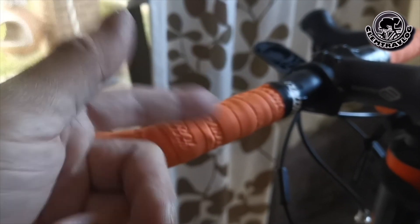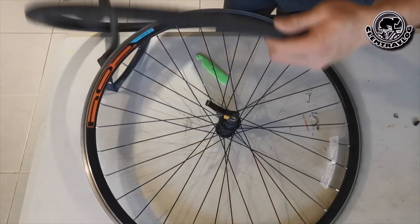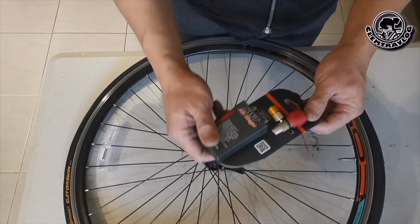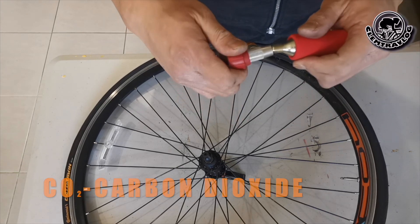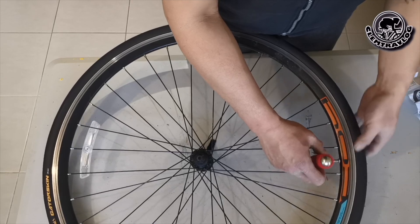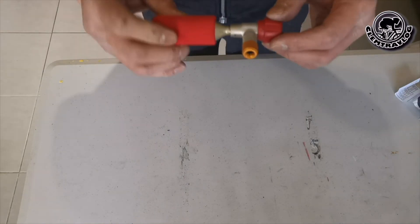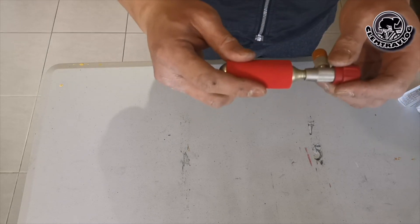Now let's change the tyre. Once that's done, I'm going to try the CO2 inflator. In the box it comes with a knob and two CO2 bottles. First, tighten up the knob, then put in the CO2 cartridge and screw it into the valve. Done — it's inflated! One important thing: always use the one with the insulated cartridge sleeve to prevent frozen fingers.